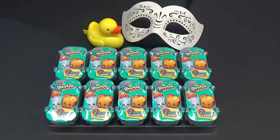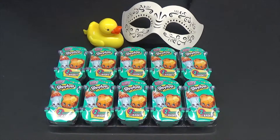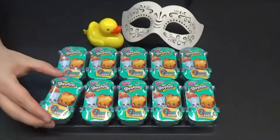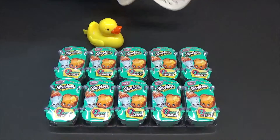Today we're doing a Shopkins blind bag opening of season three. Finally, right? What happened to season two and one? We missed out. So Shopkins are these cute little things that I don't want to like them but I do. As of December, I think we have a new season out so this is probably old information. But as of December there were 420 of these little things and that's just crazy.